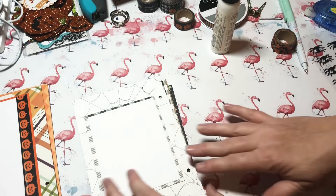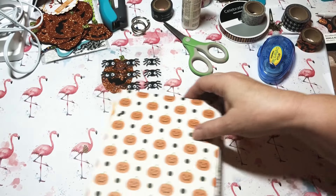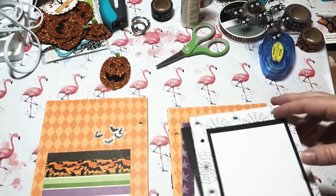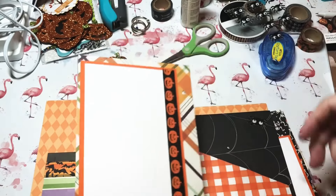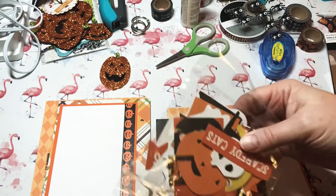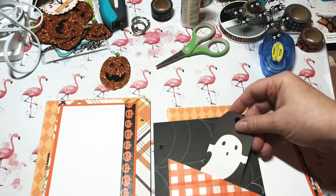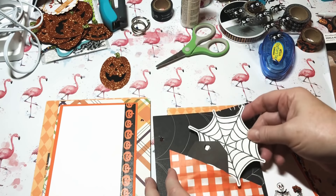I'm going to finish up the remaining pages off camera and come back to show you how I finished putting it together. Here's what I've got done so far: this is the cover — we're going to do that together. Second page will fit some cut-aparts. I made a pocket here. The next page is really sweet — it can hold a photo. Another place for a photo, and this one I'll put some ephemera in the pocket.